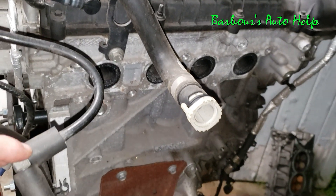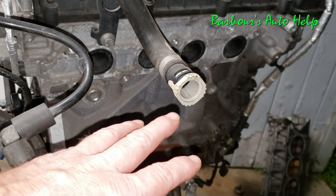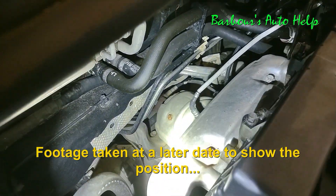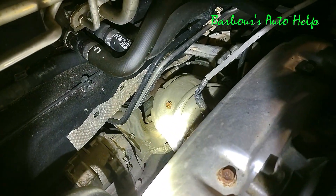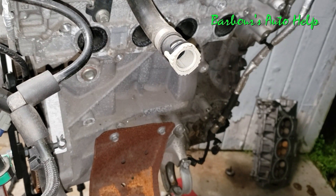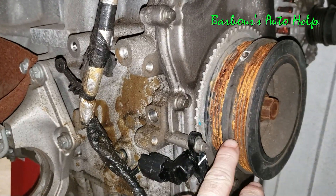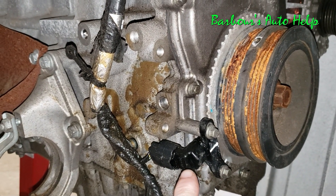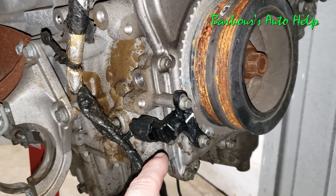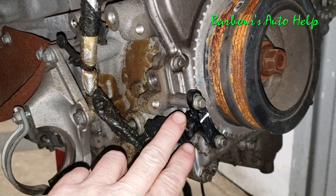I don't have the exhaust manifold or catalytic converter on here, but usually the first oxygen sensor — the upstream oxygen sensor — would be just before the catalytic converter about right here. Further down would be the O2 sensor after the catalytic converter. The one before is bank one sensor one, and the one after the catalytic converter is bank one sensor two. Moving to the front of the engine, right where the crank pulley is, this is your crankshaft position sensor. There's also wiring here that goes to your AC compressor. It's probably easiest to access the crankshaft position sensor through the passenger side wheel well once you remove the wheel and fender apron.